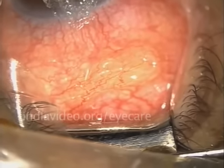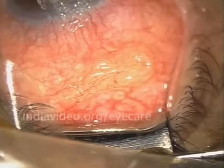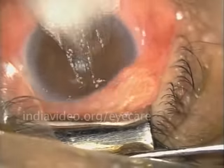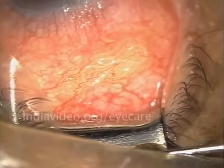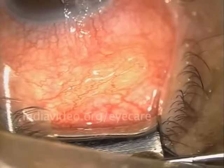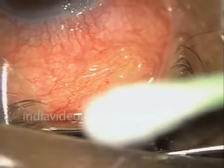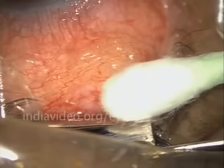This is the patient who had come to me with severe eye pain. He had been to many places and used many drops but there was no relief of his pain. When he came to us and I happened to look inside his eye, I saw something white moving inside the eye.